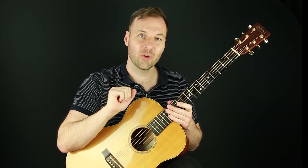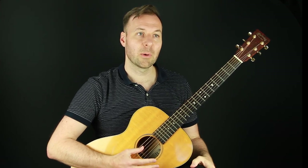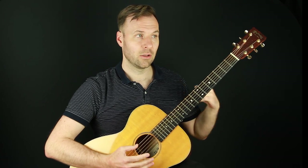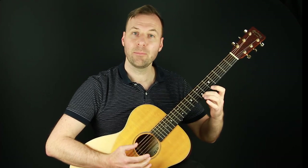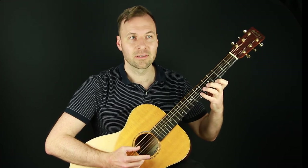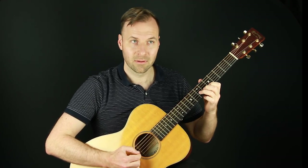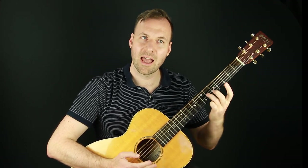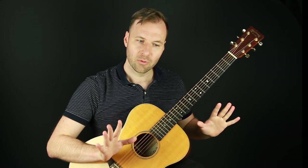Thumb independence exercise number two. This one is much harder. It's just like the first exercise, but we're alternating the bass. So if we're on an A chord, we're going A, E, A, E — one and five. E is the five of A. Try to play long notes at first so you can keep this thumb going, just a scale, and then start to work on phrasing. Don't worry about the top part sounding good. It's kind of survival — trying to keep that thumb going is the game, and it's really hard. Little bits at a time; when you fail, stop, recognize that, try again.